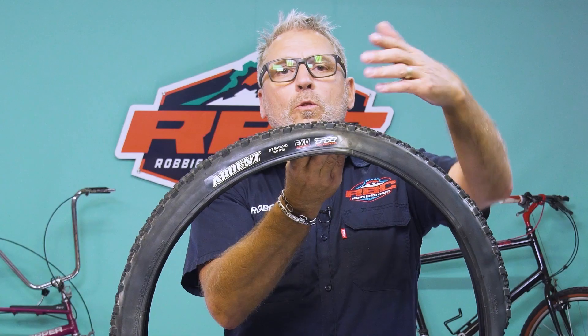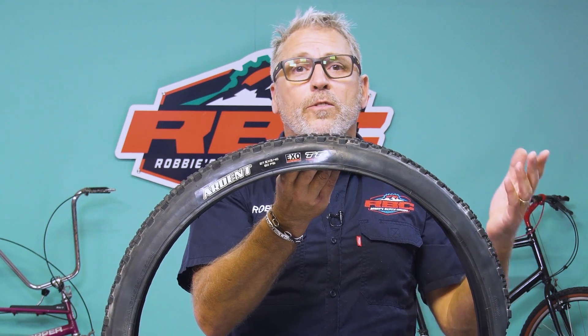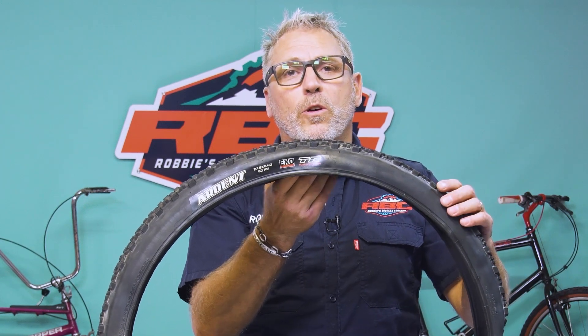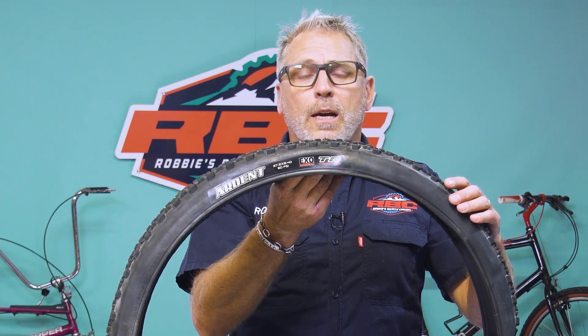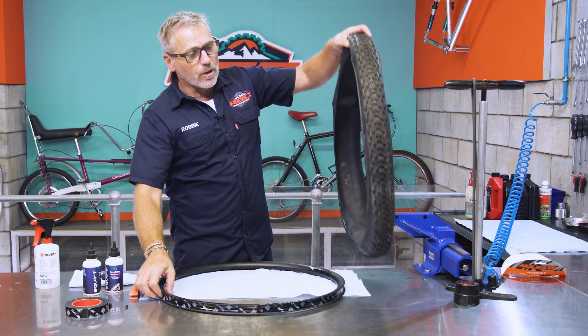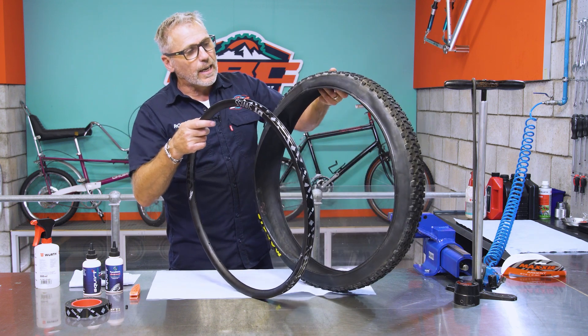A quick reminder: not all tires are tubeless. Please look for a manufacturer's mark on the tire that says 'tubeless ready.' Also, be sure when you purchase a tire that you've got the right size for the rim you want to apply it to — if you're buying the wrong size, it's not going to fit. So before you do that, just make sure you've got all your correct figures and details.